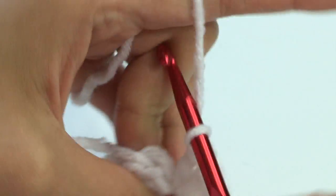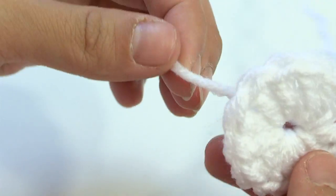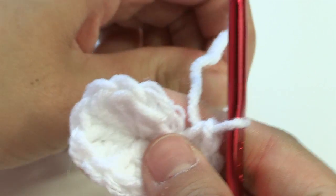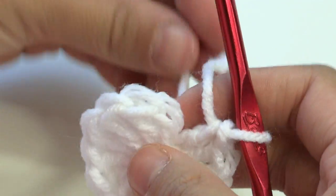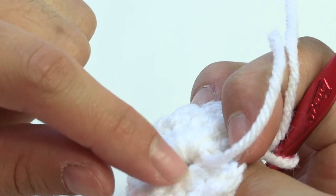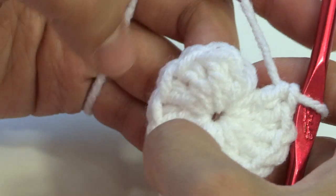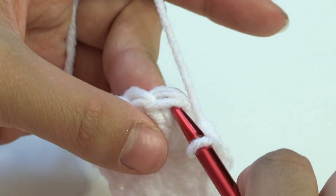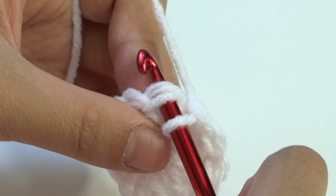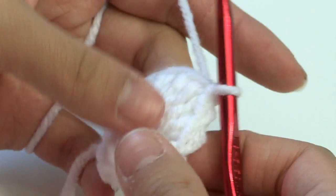Make eleven more double crochets in that same chain for a total of twelve. If you know how to make the magic ring, go ahead and put twelve double crochets in the magic ring. Otherwise, pull the straggler tight and sew it in to cinch closed. Count back your twelve, then in the first double crochet of that round make a slip stitch: insert your hook, yarn over, and pull through and through. That's round one done.